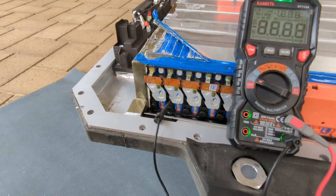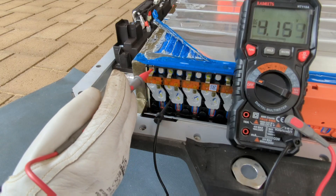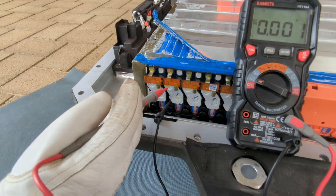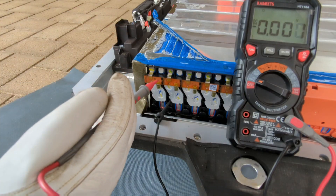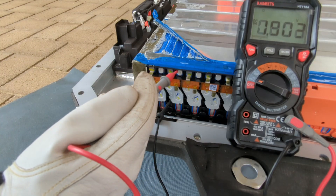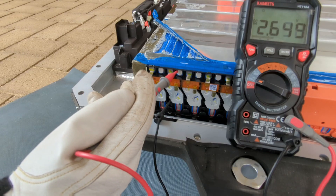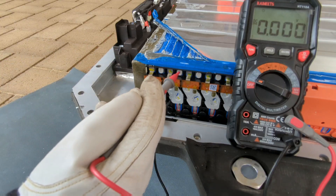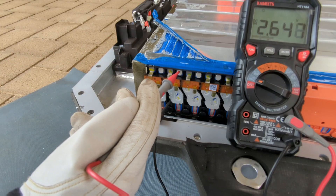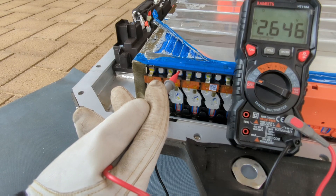Now one thing I noticed is there's this row of cells, the bus bars across here, and then we've got the cell taps linking up across here to go to the far side of the battery. There's one on each cell but only every second one is being used. If we check that terminal, there is actually a voltage on it. The far end has nothing actually connected to it, so I assume it's some sort of capacitive coupling. I thought I'd demonstrate whether it's a hard connection inside the cell or just a capacitive link.